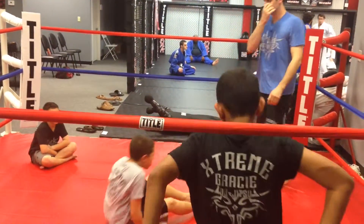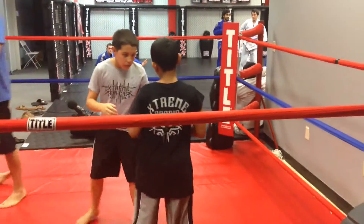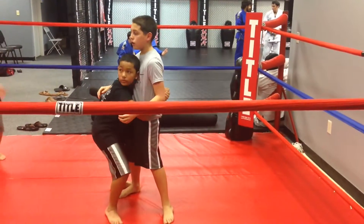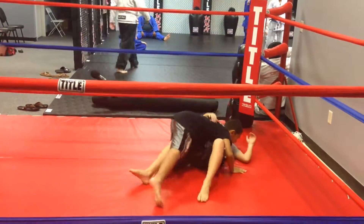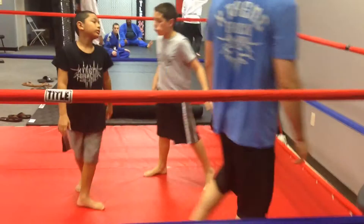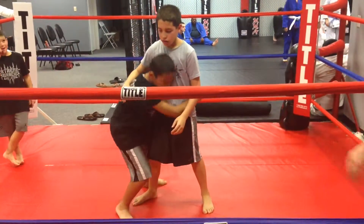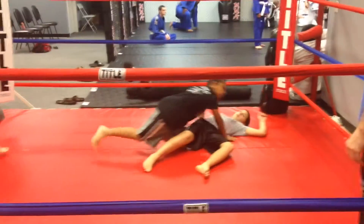Try it again, Mike. Andrew — drive, hook. Nice. Good, great fall too. Mike, one more. One more. Bend your knees, Mike. Good.